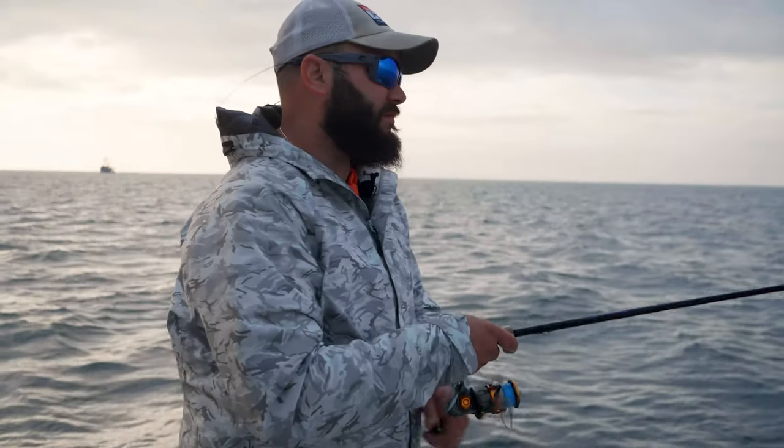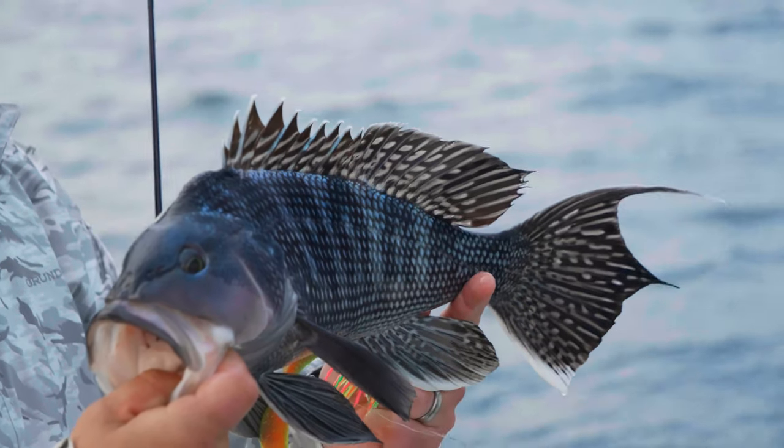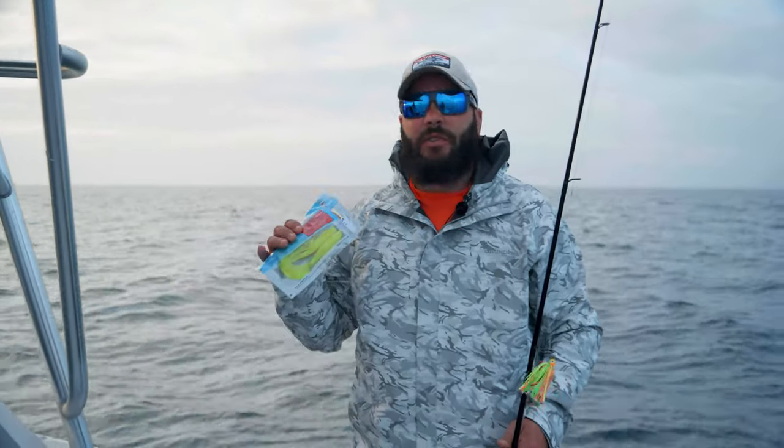How's it going, everybody? I'm Anthony DiCicci with On The Water. We're out here in Vineyard Sound. We're looking for some sea bass, and I got these new baits that I've been wanting to try out this spring.